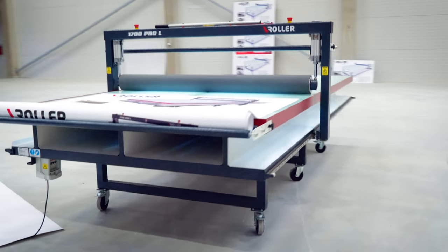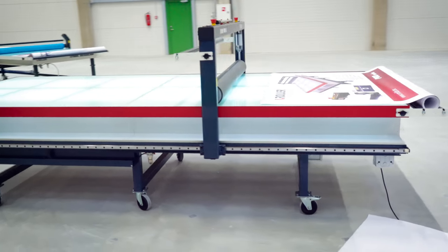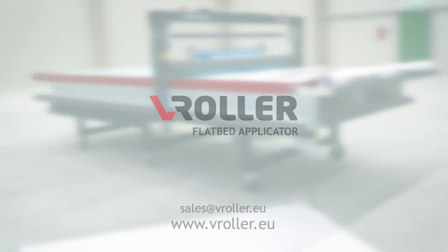Contact V-Roller either by visiting our website or by talking to a local distributor and get the best offer on the market.